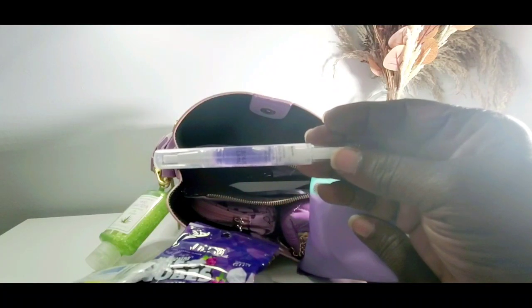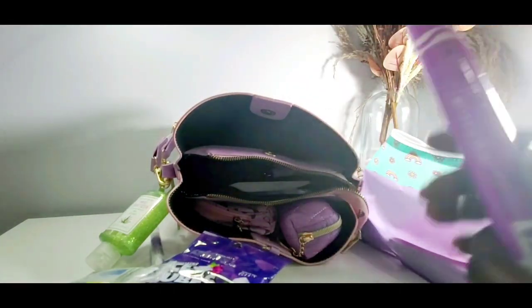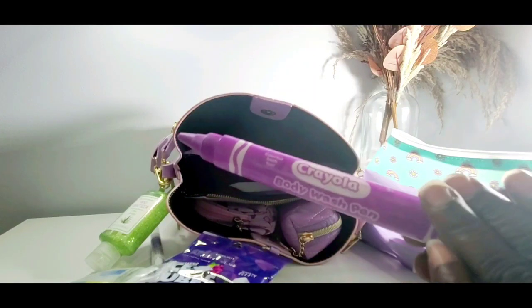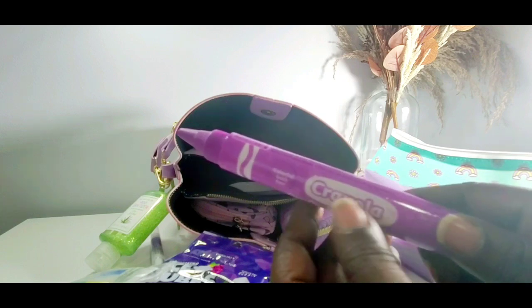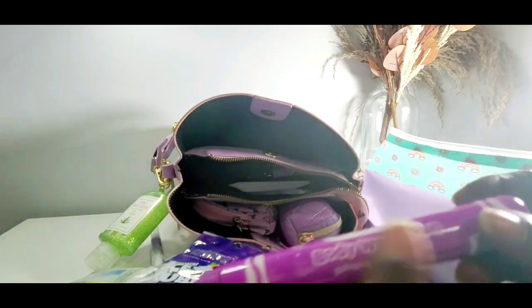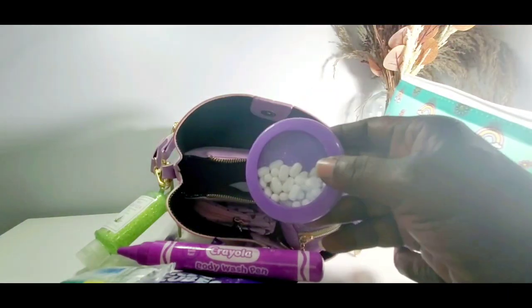Over here I have grape cuticle oil from the dollar tree. And I'm so excited about this — I have a pink bubble container where I dumped out the bubbles and put lotion in, just like I saw other girls do. I put body ecology lotion in here and it actually works. I love it — this lotion smells so good. I also didn't waste the body wash from the bubble container — I just put it in my soap dispenser in the bathroom to use as hand soap.